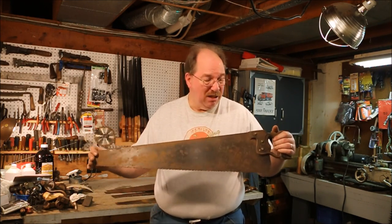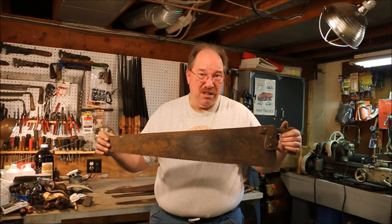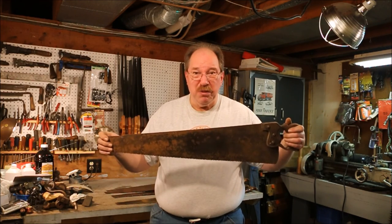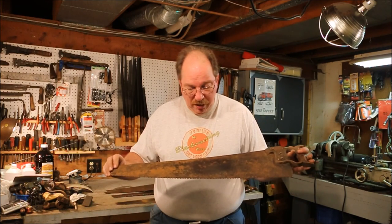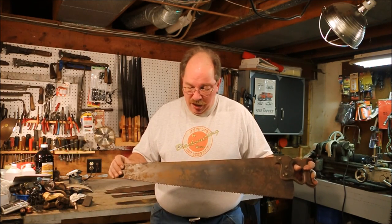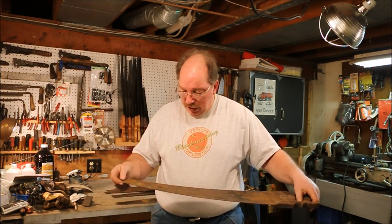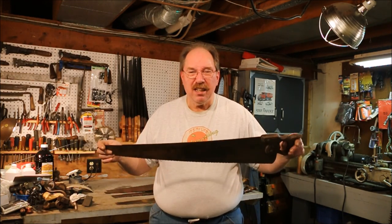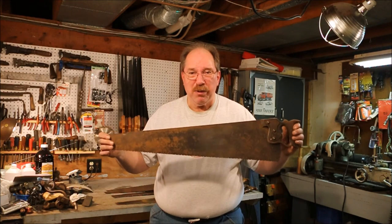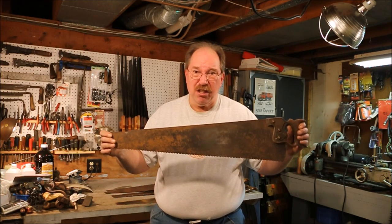Not just because it's all rusty — some of the new ones look rusty, actually some of the new ones look worse than this one. But it's an old saw and the blade is straight and it's got an aggressive amount of teeth. I don't know why they filed it cross-cut at five teeth per inch — that's a huge tooth.